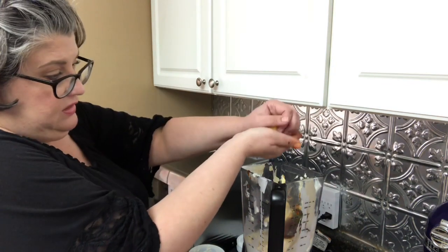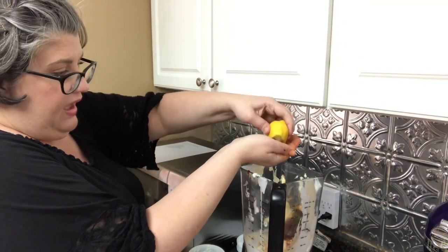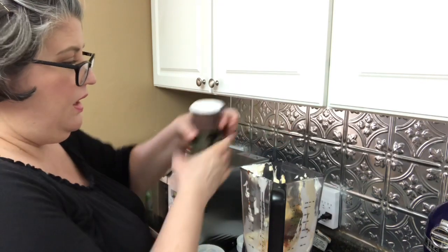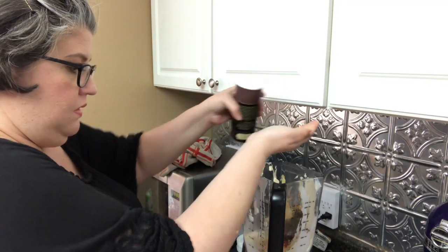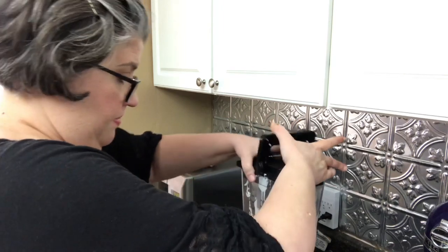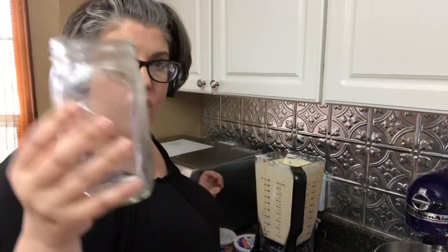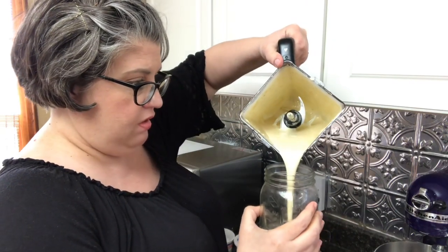The last thing to add is lemon juice or lime juice — whichever you have on hand. Right now I have lemon juice, and I always squeeze it into my hand to catch the seeds. Then we'll put in about a teaspoon and a half of salt. We're going to put the lid on the blender and blend it up. The dressing is all blended, so I'm pouring it into a quart mason jar.